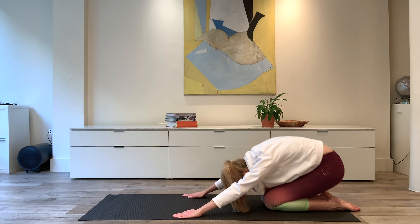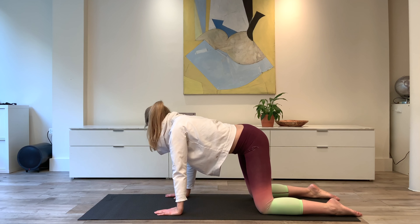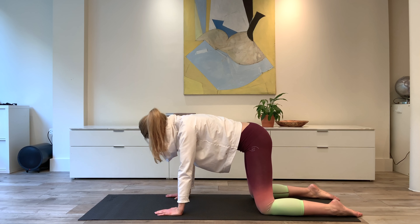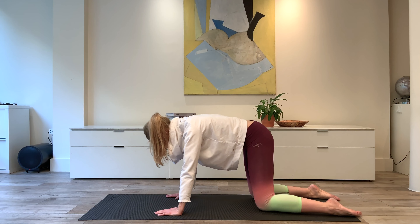Coming back to a four-point kneel, let's work into a little side bend here. Think about sending the ear to the hip. Four side bends, two sets. And gently roll up onto the knees.